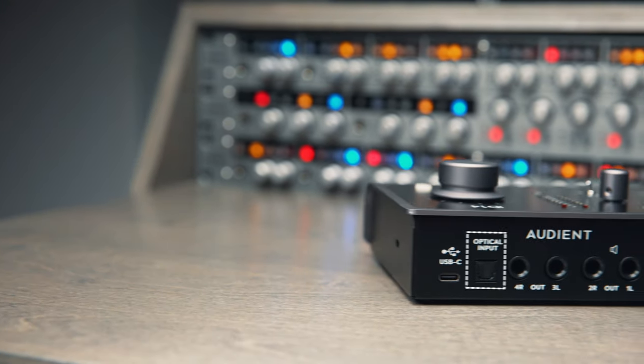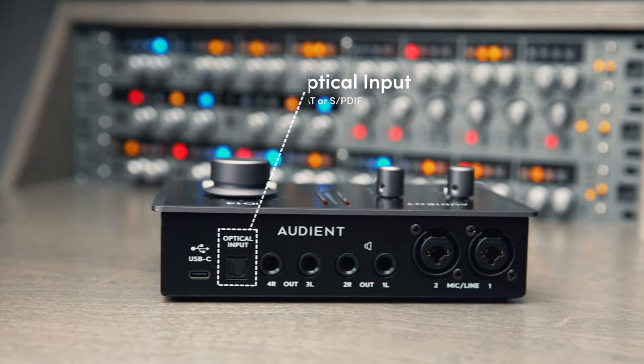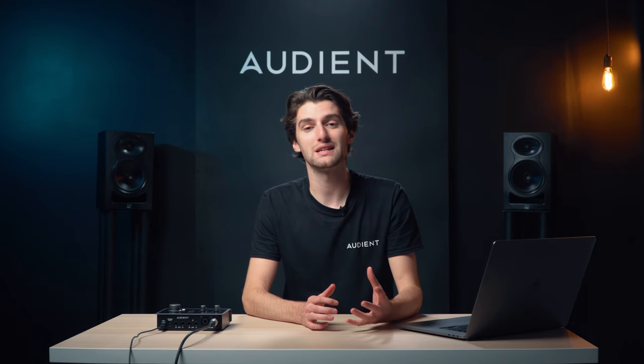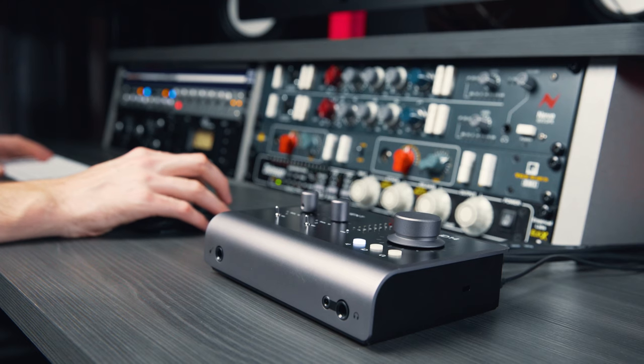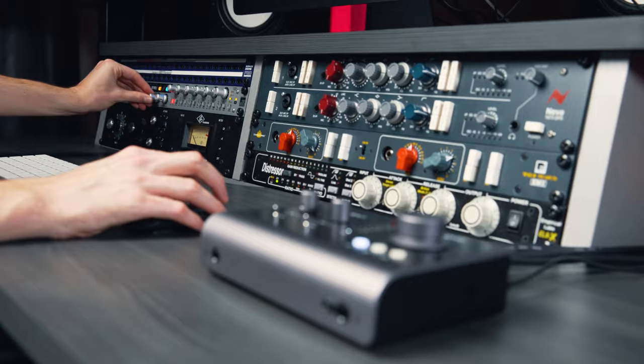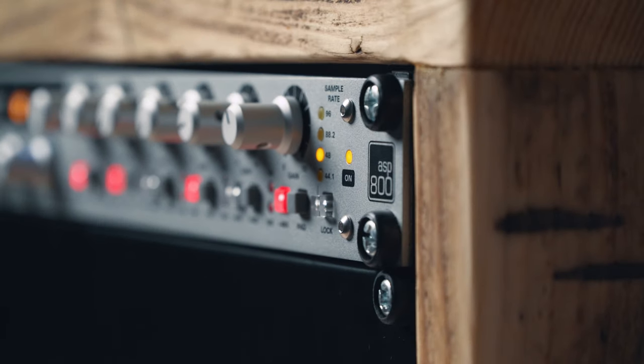As your studio grows, ID14 can be expanded via the optical input connector. Supporting both ADAT and SP-DIF, ID14 gives you the option to add an extra eight mic-free inputs, letting you expand your rig and take on larger sessions, perfect for recording drums or band sessions.